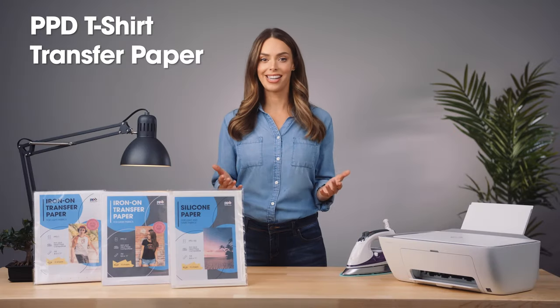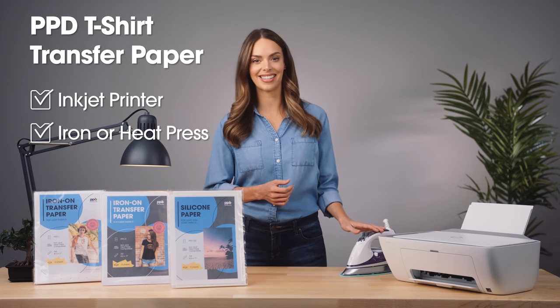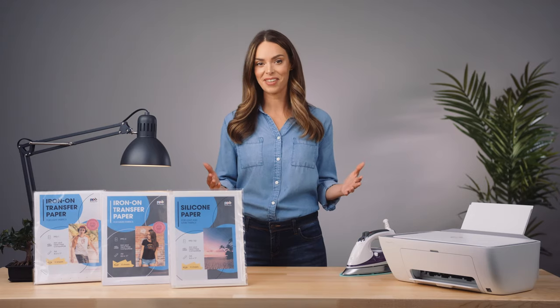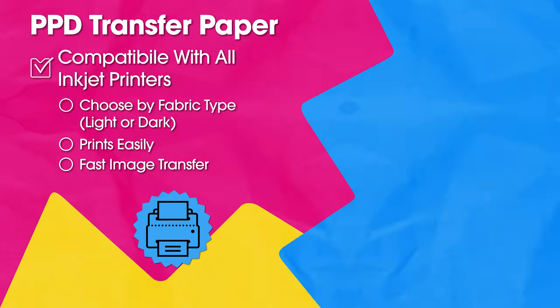Put your artwork on a t-shirt with photo paper direct transfer paper using an inkjet printer and an iron or heat press. This video will provide helpful tips and walk you through the ironing process — it's super easy. Let's get creative. How to use PPD transfer paper.